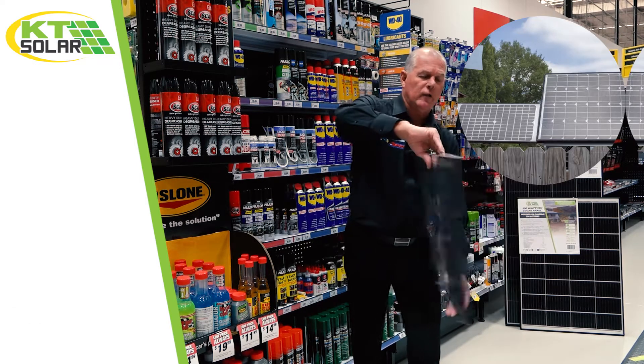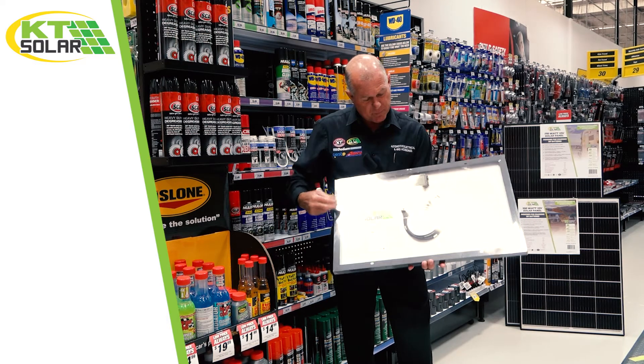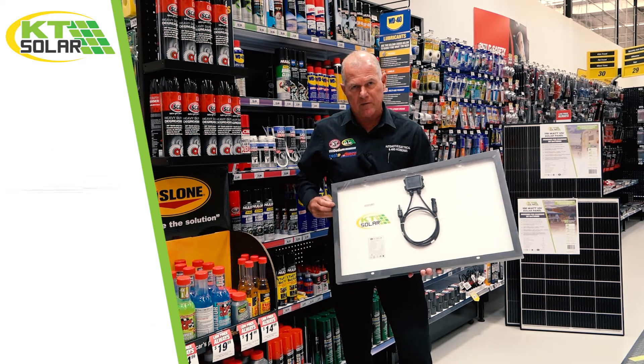The big difference with this panel is — as we turn it around — we say goodbye to the three-meter lead with alligator clamps, and we put in a 900mm pair of flying leads terminated to the industry-standard MC4 plugs.